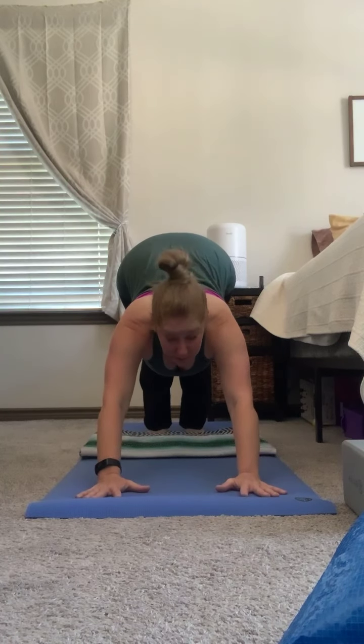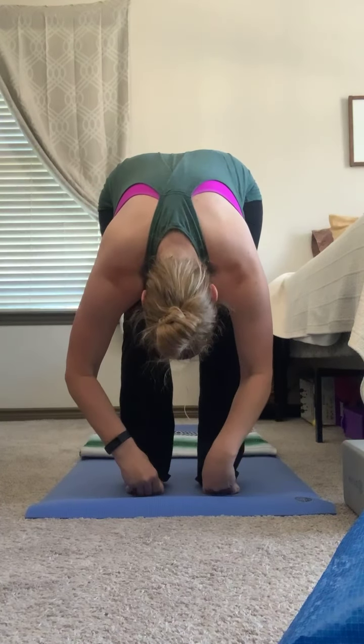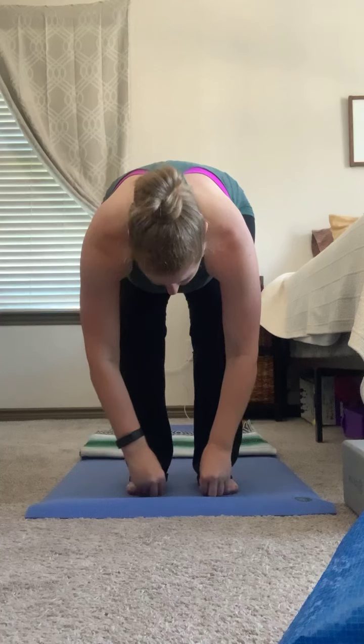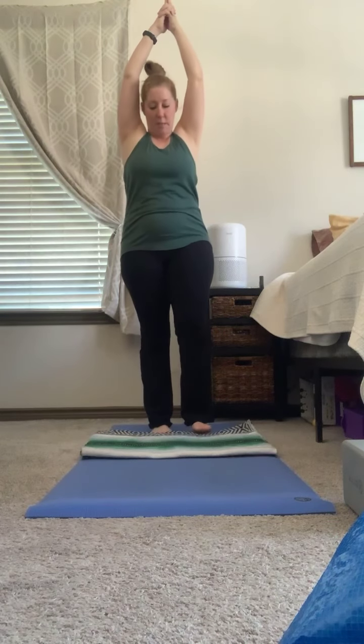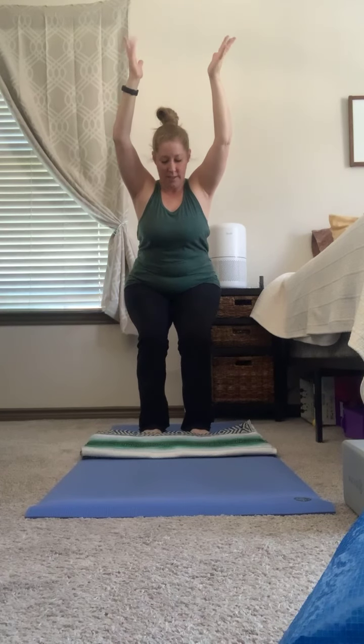Inhale, we're going to slowly look in between the hands, step or float to the top of our mat, forward bend. Inhale, halfway lift, shoulders even with the hips. Exhale, forward fold. Inhale, we're going to rise and reach nice and tall — I'm scooting back so you can see me. And exhale, we're going to sit back down into our imaginary chair. You can bring your hands to heart center or hands can be up by the ears. The back is nice and long and extended, and all of our weight is in our heels. Inhale, rise and reach, hands come to heart center.